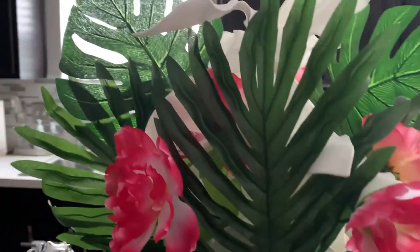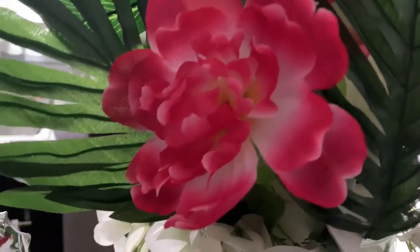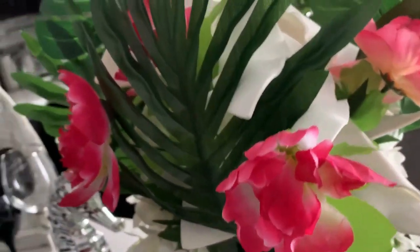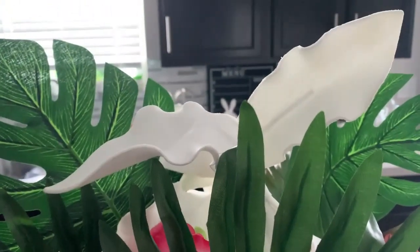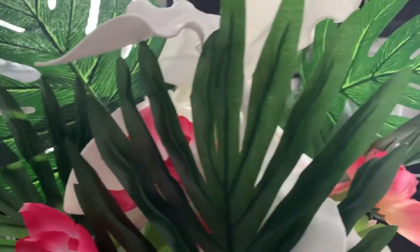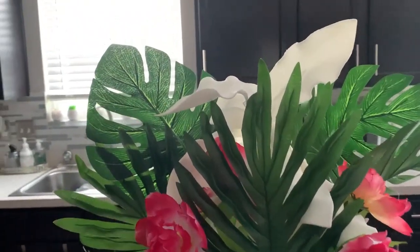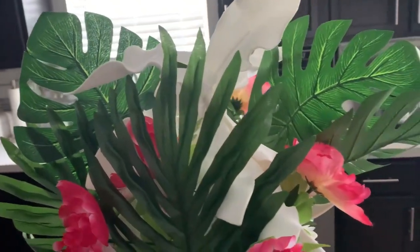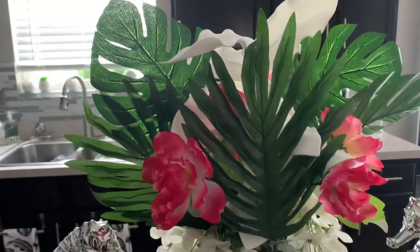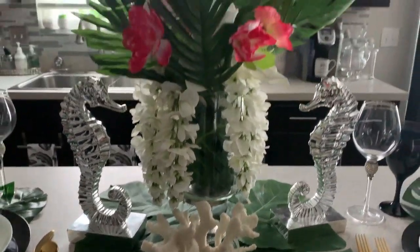So I added some palm fronds, some more monstera leaves, and these very pretty — I want to say they're daffodils or peonies — that I picked up from the Dollar Tree. I love the pink in these, and I felt they gave me the tropical vibes I was looking for. The white center floral is actually supposed to be white seaweed. I picked that up from Z Gallery on clearance. It was a pack of three, and I want to say $14 for three, maybe less. I will leave a link in the description box down below if you are interested. The monstera leaves and the palm fronds came from Amazon in a large pack — I think they were about $12. I will also leave those in the description box. I just love how the centerpiece came together.